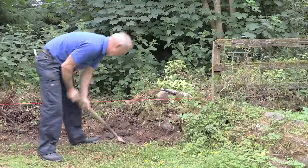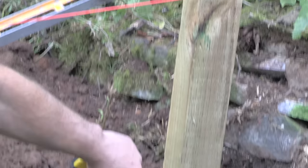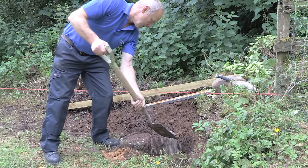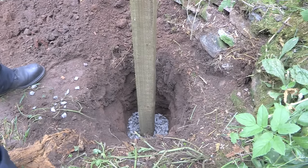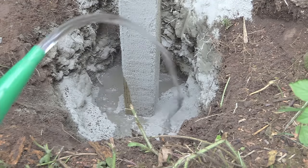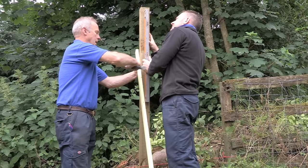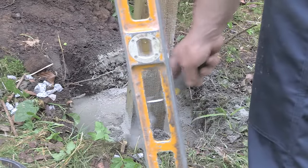Dig a hole roughly 600 millimetres deep and three times as wide as the post. Before digging post holes, check for any underground surfaces such as cables, pipes or drainage runs. Position the post in place and secure with hard core or gravel — this aids drainage. Pour in the concrete mix as per the manufacturer's instructions so that it just comes above ground level, and ensure that the post is square using your spirit level. You may attach a timber baton to act as a strut to hold the post in place while the concrete sets. Smooth down the concrete with a trowel, sloping it away from the post to ensure rainwater runoff.